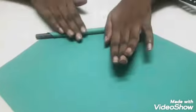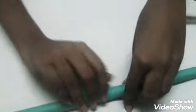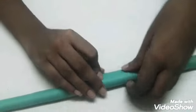First, fold the colored paper using the pencil. Begin at one edge and roll to the other edge. It should be slightly more than the pencil size. Then stick it with glue or cello tape, and cut off the edges.